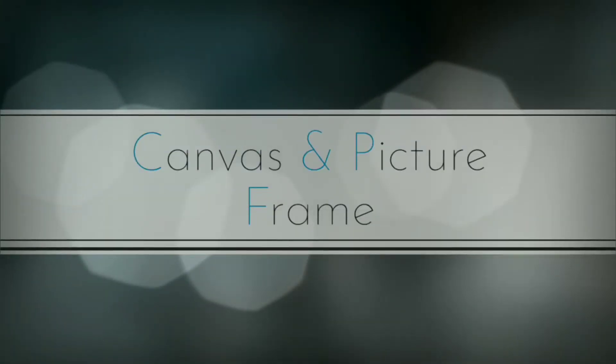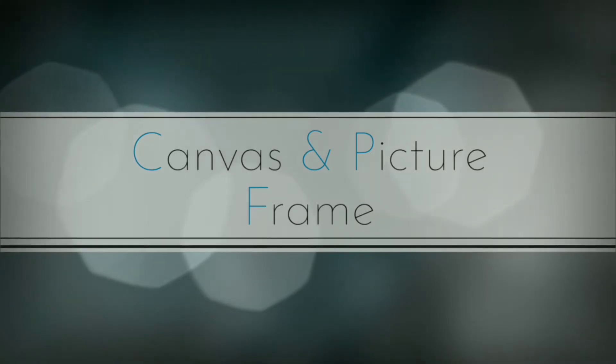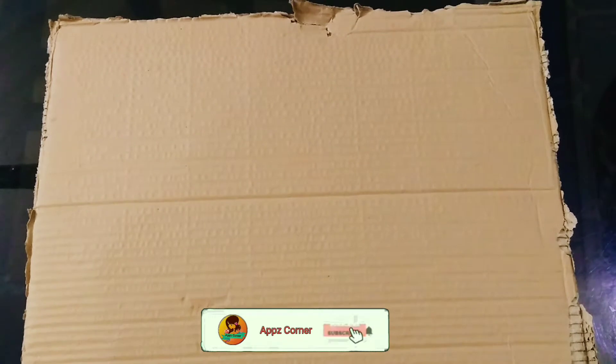Hi friends, welcome to EBSKONNA. Now we are going to make a picture frame. I am using a picture frame as well as a canvas, and I am using a cardboard piece.